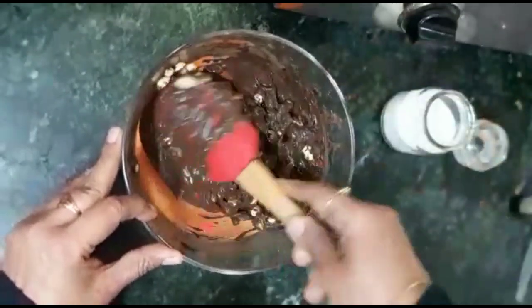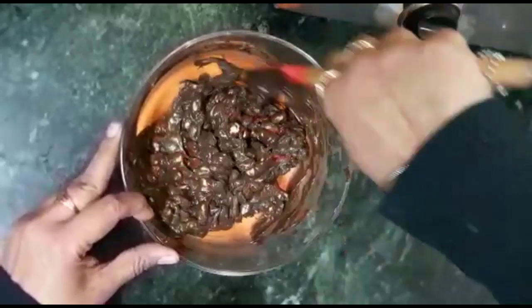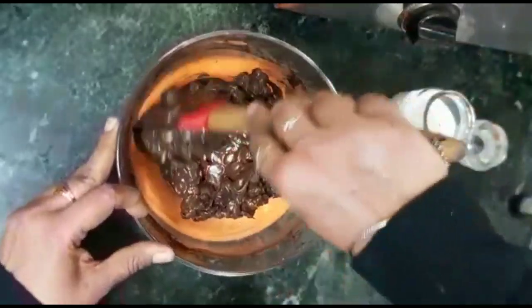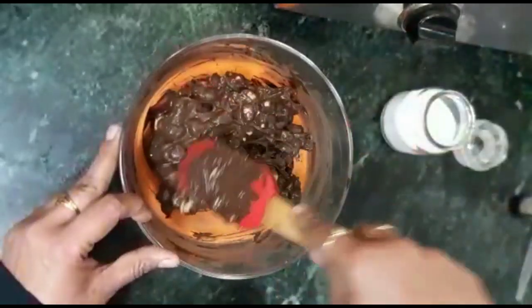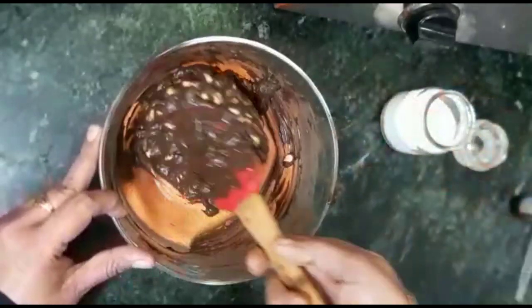The chocolate has become ready. Now I will mix the chocolate and peanuts together. Now I will let it cool a little. Then we will make the rocks.